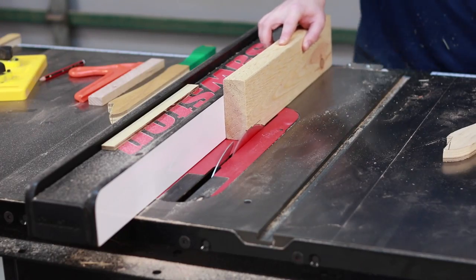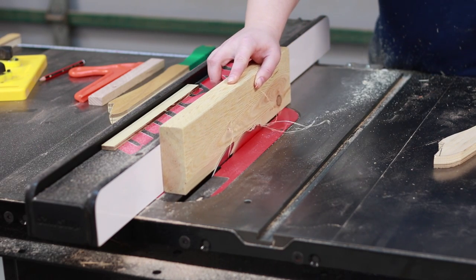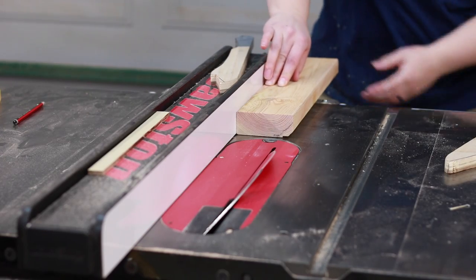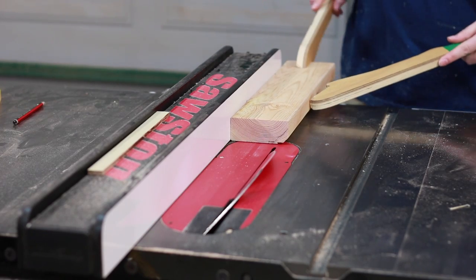To get the fit right, two jigs needed to be made up. First was a 45 degree angle with a small pocket on a piece of pine, and the second had a 10 degree bevel for undercutting to create the dovetail for the brass to slide into.